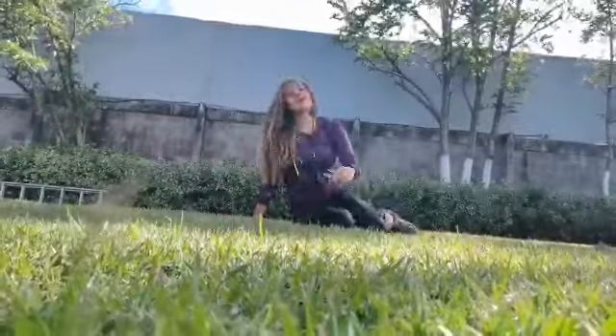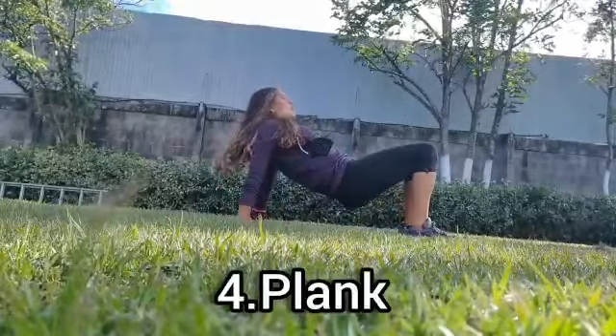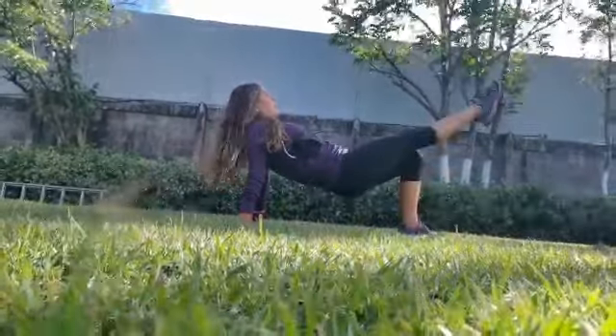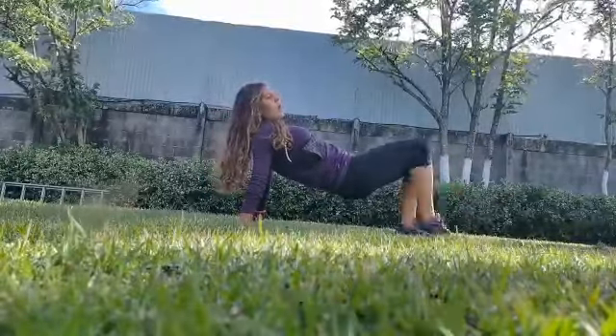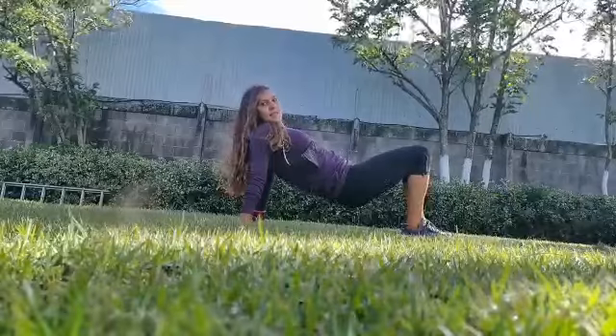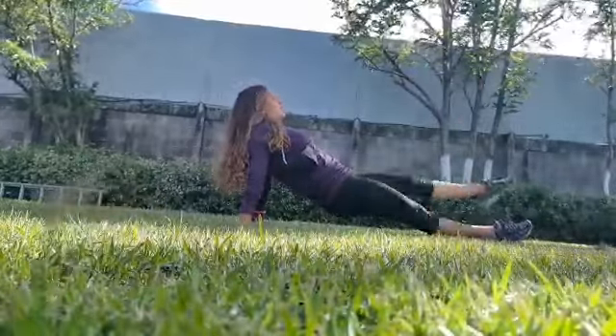The last exercise — I call this the table exercise. Like that, you need to make a table shape: stretch one leg and then the other leg, one, two, one, two. If it is easier for you, you can stretch both legs: one, one, one.